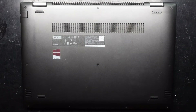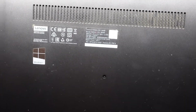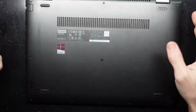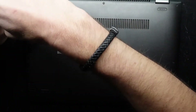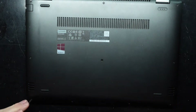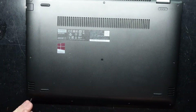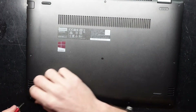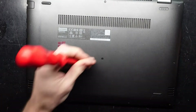G'day! In today's video I'm opening up a Lenovo Yoga 510-14IKB. This particular one I'm not really opening up with much of an intent — potentially replace the thermal paste, check the hinges, see how to upgrade the RAM if that's possible, and also to see what kind of hard drive is in here.